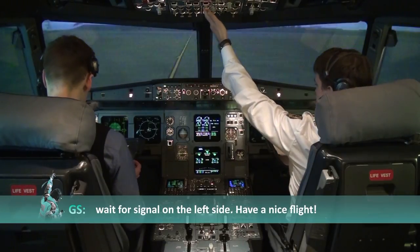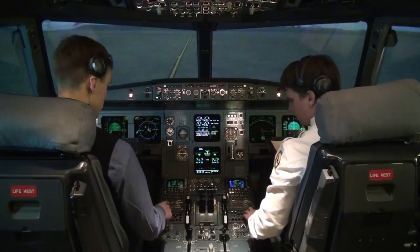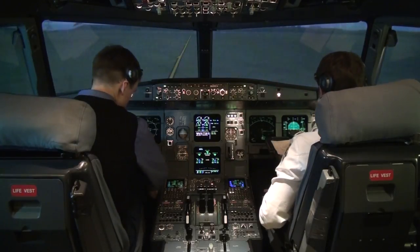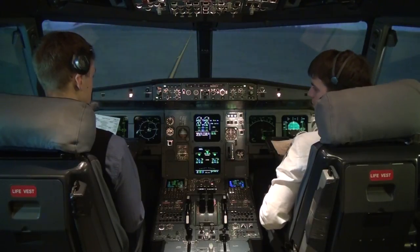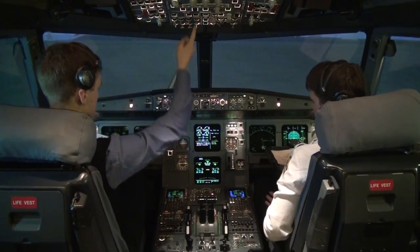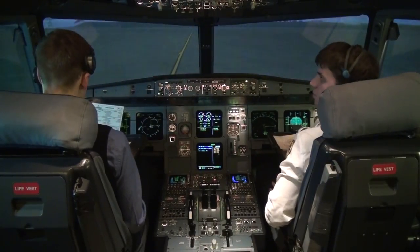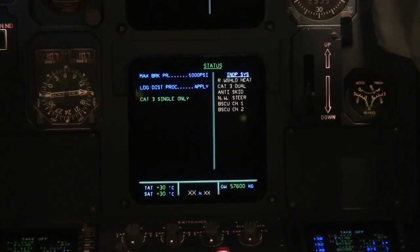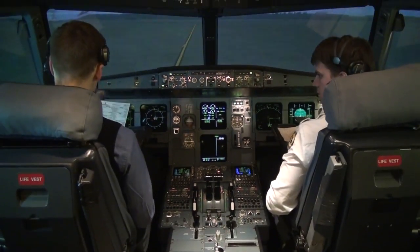Ground: wait for signal on the left side, have a nice flight. Thank you, bye. Ground is off. After start checklist: NTS as required — not required. NTS right windshield warning — check, audio clear, it disappears after a while. ECAM status checked. Pitch trim 1 up. Rudder trim 0. NTS back to on. After start checklist completed.